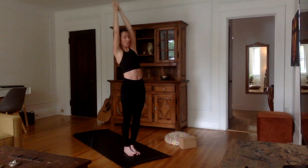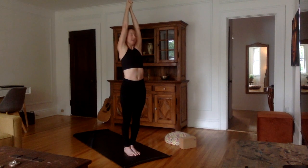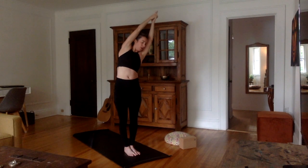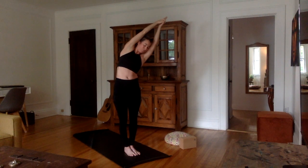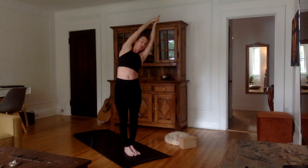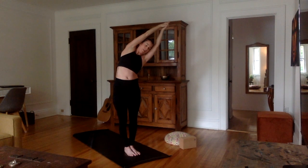Now inhale, come all the way up. Exhale in standing position. Let's go on the other side. Inhale, stretch all the way up. Exhale, bend over to the left. Men should be crossing the right thumb over the left, so if that's not what you've done, you can switch your grip. Keep that pelvis forward, chest open. Hips and shoulders aligned as if you were in between two walls. Inhale, stretch it out. Exhale, bend a little bit deeper — but just to your right limit. Always following what your body needs, following that truth.